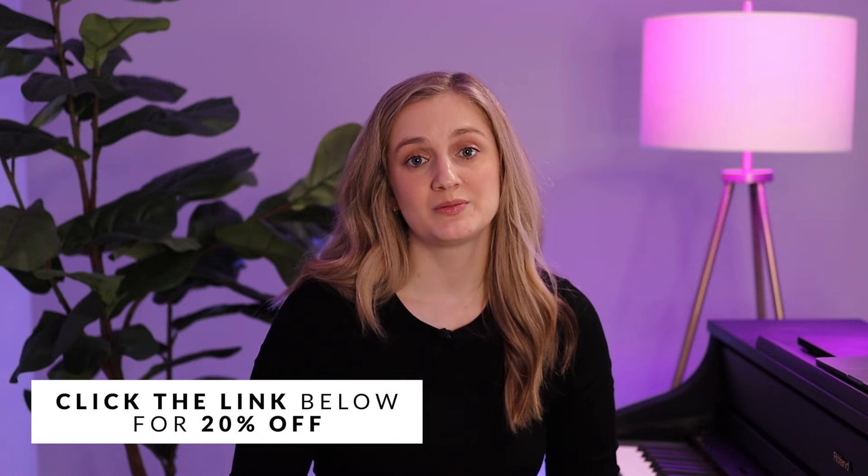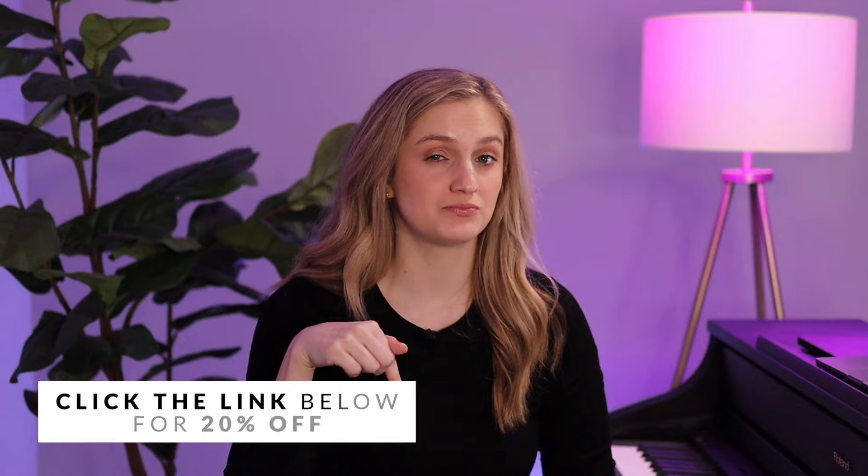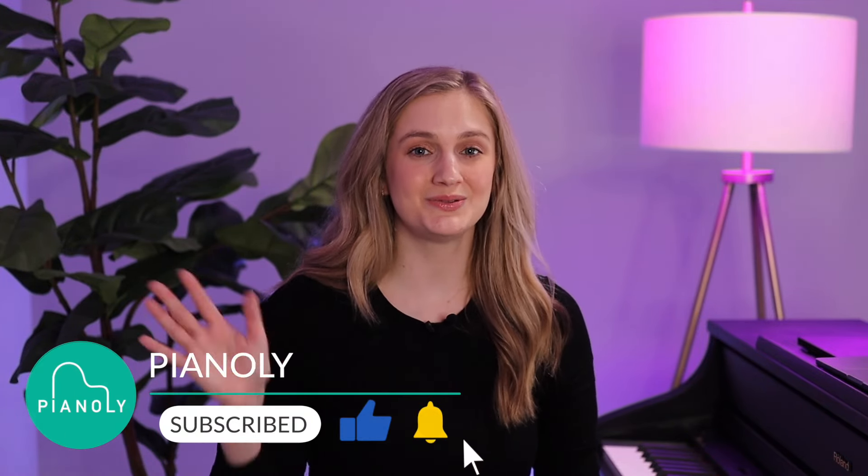Remember that practice and patience are key to building any skills on the piano. Keep practicing and you will see improvement over time. Don't forget to check out the link in the description below because you can get 20% off any SoundBrenner device. If this video helped you, be sure to like and subscribe, and I'll see you next time.